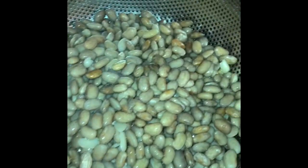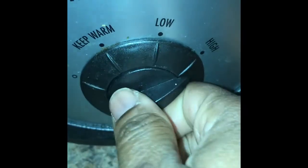Put your beans that have already been soaked or prepared into your crock pot, into that meat. Set your crock pot on low.